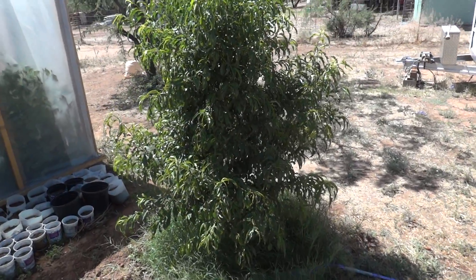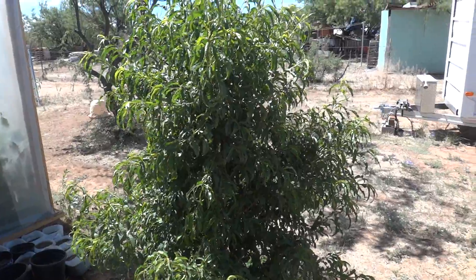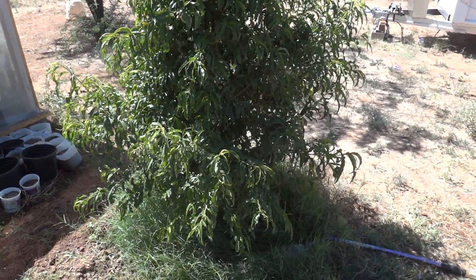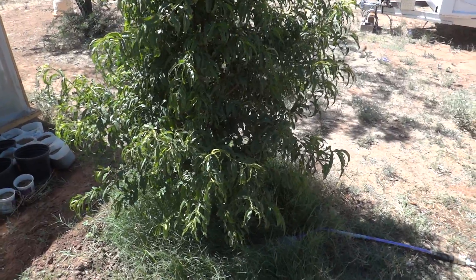You see that tree right there? That's a little year-old tree. I did the same thing in that hole for the tree — I plant all my fruit trees like that. So if you want to give that a try, it works on tomatoes, works on everything.